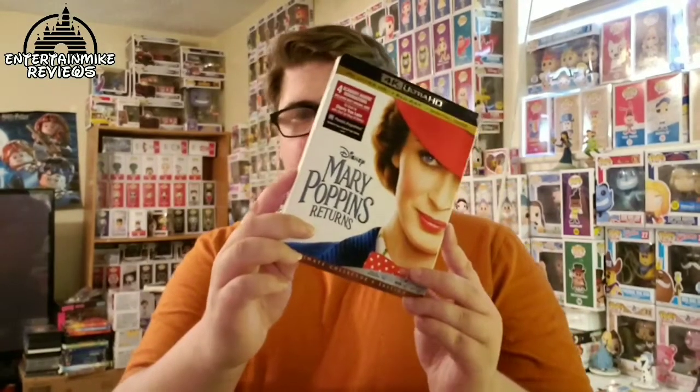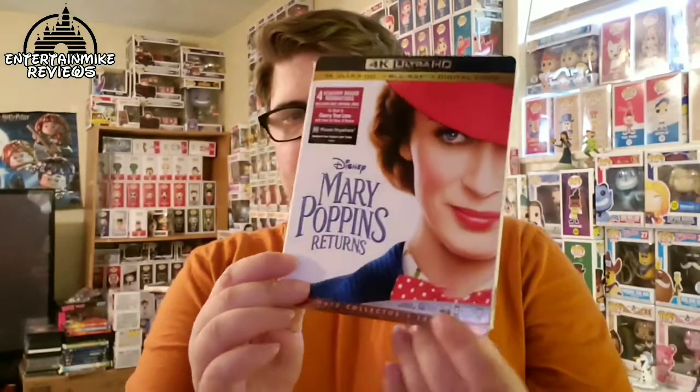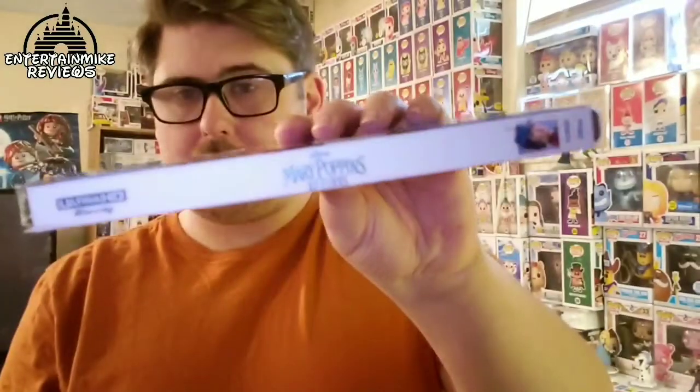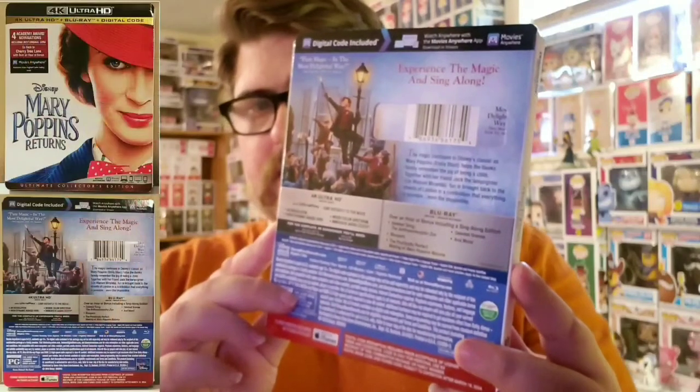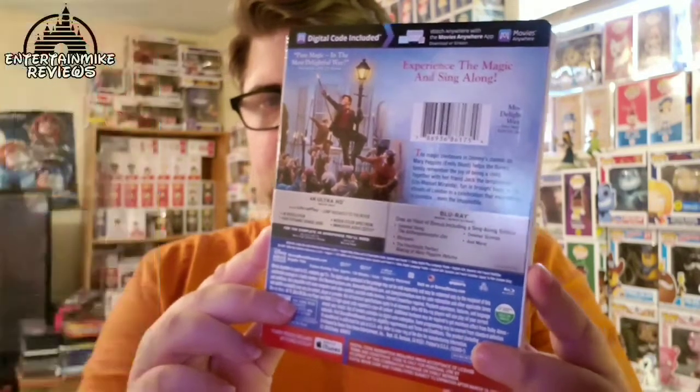I'm excited to check this out. I've never seen the original, but this one does look interesting — definitely can't wait to see it. I really love the slipcover; the words are embossed, you got Mary Poppins right there. There's a look at the spine and here's a look at the back — go ahead and pause if you want to read the description and the bonus features. I'm not going to open this up because I'm not really sure if I'll be able to use this on my PS4. I'm going to call Disney and try to get a Blu-ray sent and return this one.